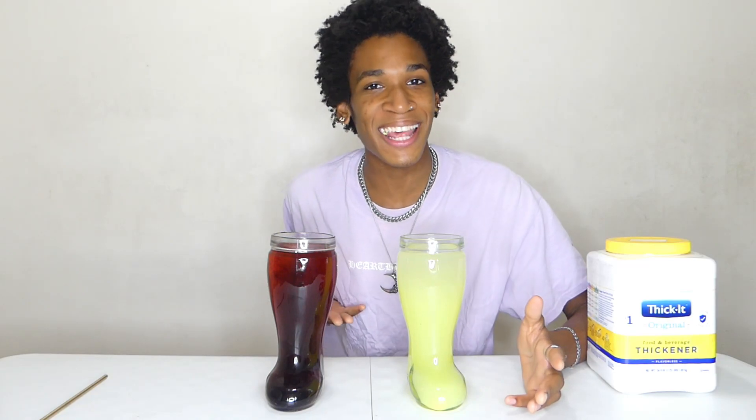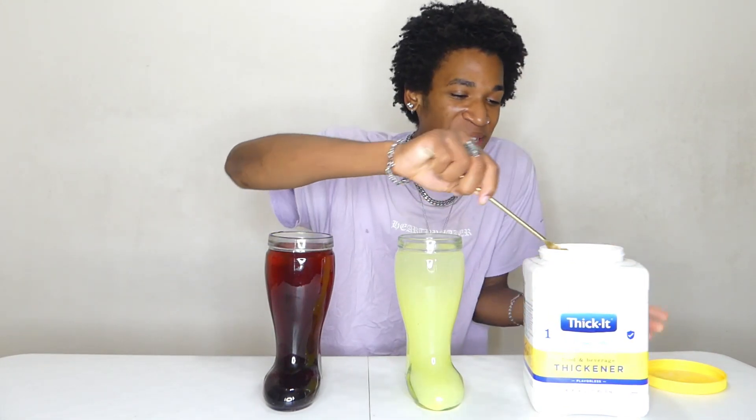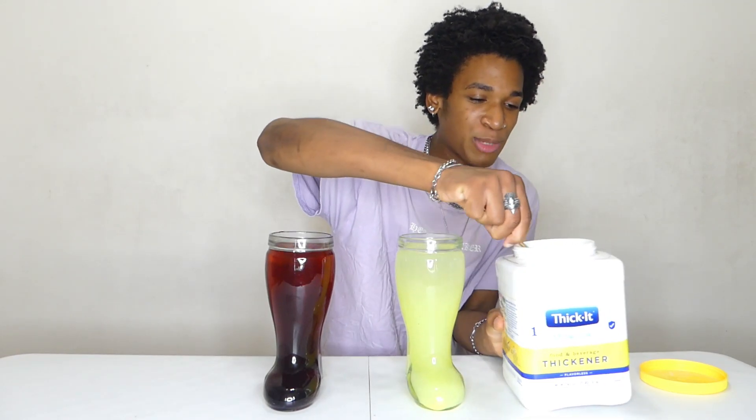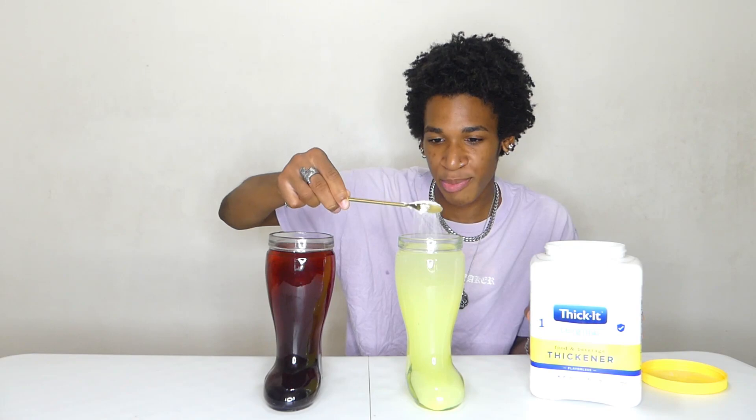That smells really, really good, but it is time to ruin this Kool-Aid. It is time to thicken up both of these Kool-Aids — two liters of Kool-Aid. We're going to take a spoonful of thickening powder right here into the jug.